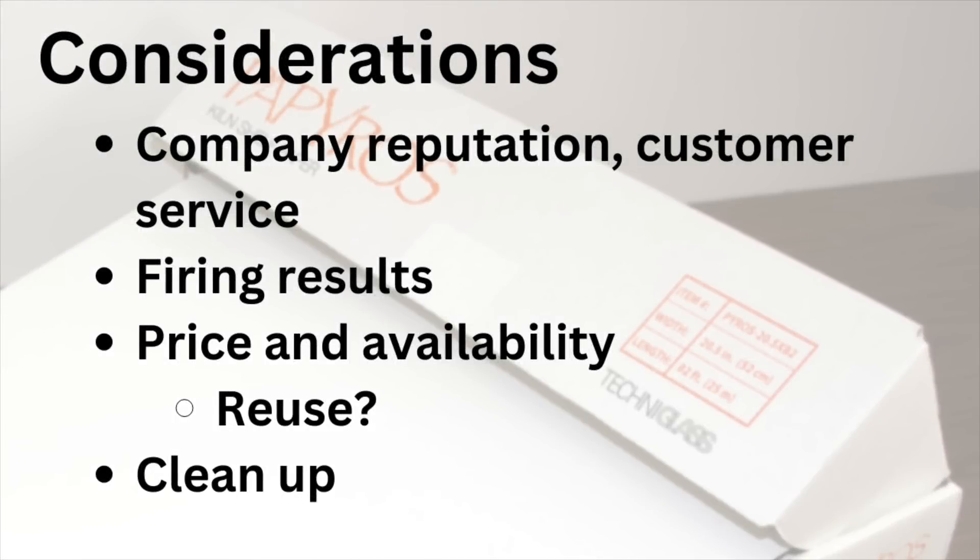If you're considering kiln paper, think through a few things. First, company reputation and customer service. I reached out to Techniglass when I knew I was doing this video — I sent an email, got a fairly prompt response asking for my phone number, saying someone from the technical team wanted to call me. I gave my availability twice with my phone number — never heard from them. I reached out two more times during the week asking for a written statement and lot numbers for the old runs so buyers could check which version they had. Multiple attempts, no emails back, nobody ever called.